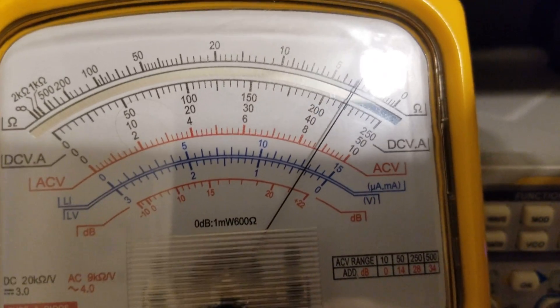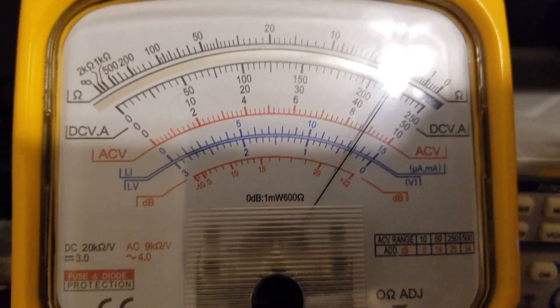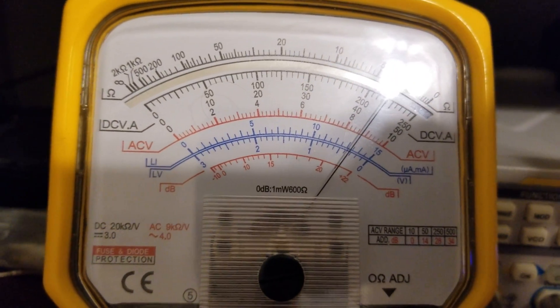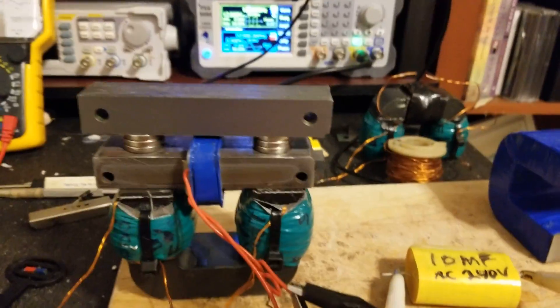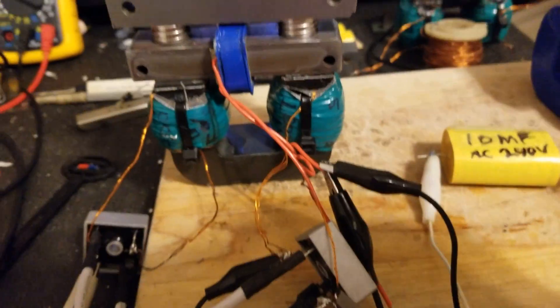Get more current. I really don't care about 40-something volts. I would rather see 15 or 20 at 2, 3, 4, 5 amps — then I've got something, as far as I'm concerned.